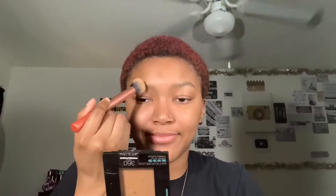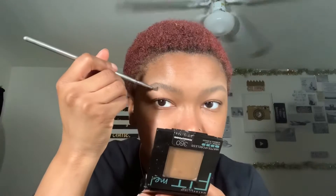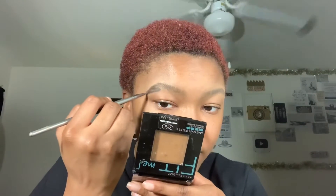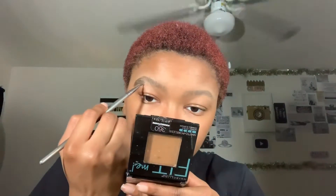I'm starting with the Fit Me medium deep, pat that in my eyebrows like always. Then brush out my brows in the direction that they grow. Get a sticky note, put concealer and the next brow gel on it, drag your brush along the brow gel, and then fill in your brows in any gaps or areas you want to fill.